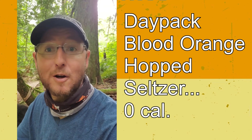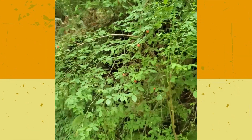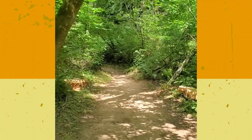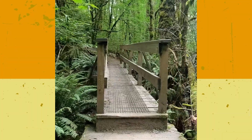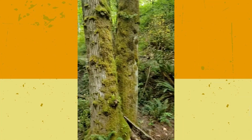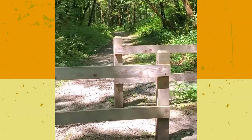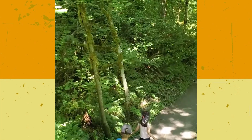So we'll see how we're doing when we're back in the car. Alright, so we made it — it was 1.85 miles of hiking.